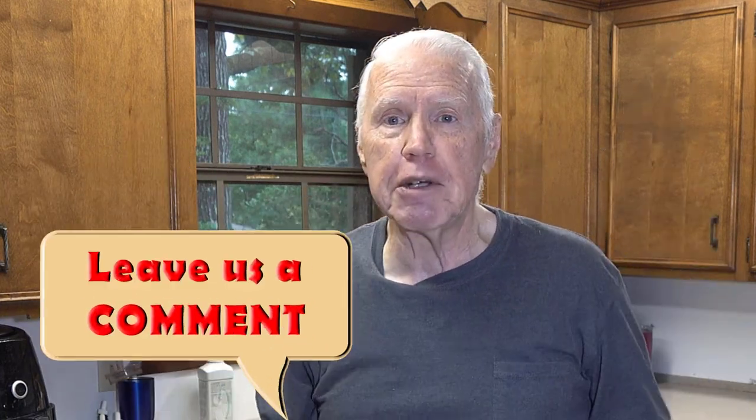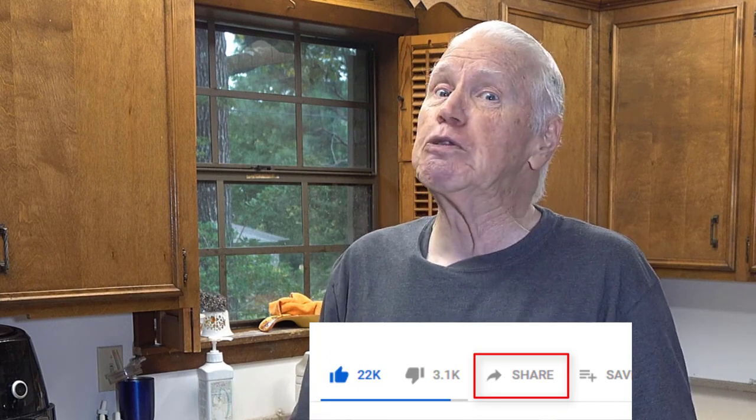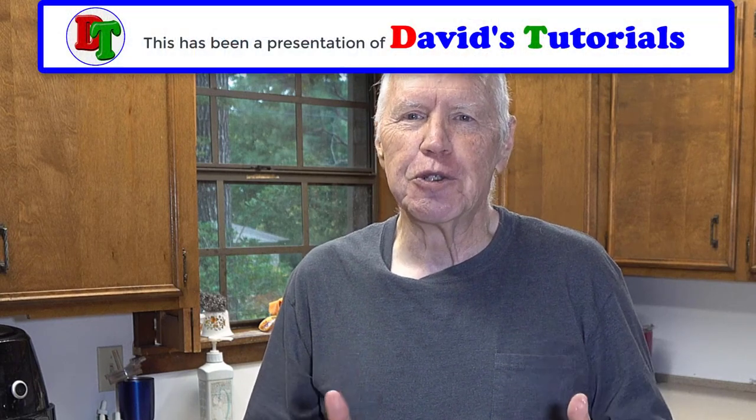I hope you've really enjoyed learning how to make this carrot raisin salad. If you have, please give us a big thumbs up and leave a comment in the comment section below. Share it with anyone who might want to learn how to make this really good carrot raisin salad, and if you're not already a subscriber, click the subscribe button and the bell icon so YouTube will notify you whenever we post another great tutorial here on David's Tutorials.